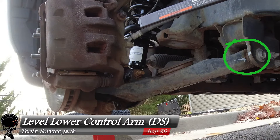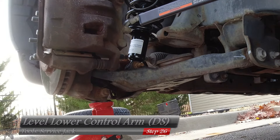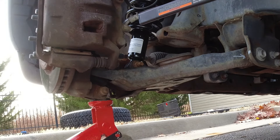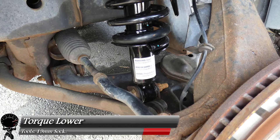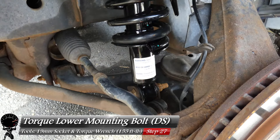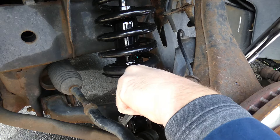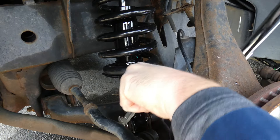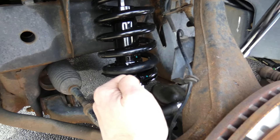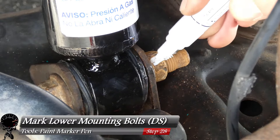Remember the mark you made on the lower control arm in step one? Now we use it. Raise the lower control arm and level it to that mark — this is very important when torquing the lower mounting bolt. With the lower control arm level, grab your torque wrench, verify it's set to 155 foot-pounds, and torque down the lower mounting bolt. This requires quite a bit of strength. Mark this bolt with the paint marker as well.